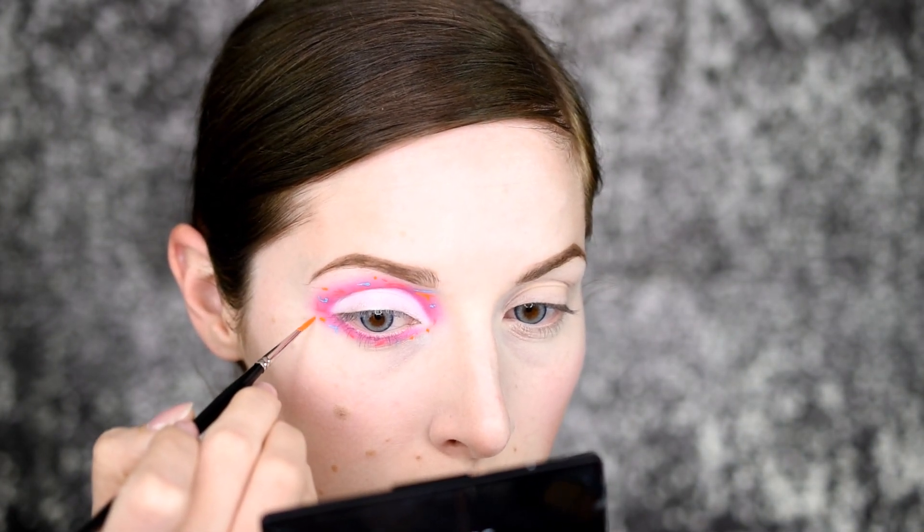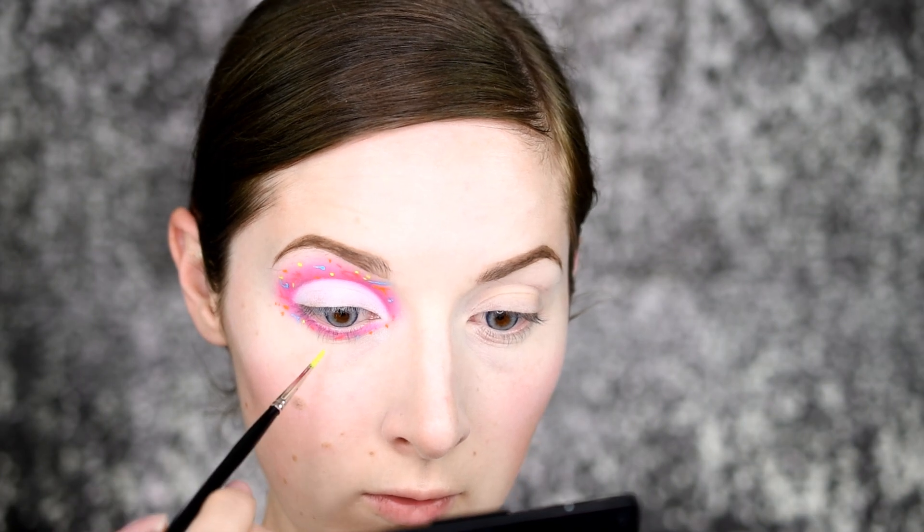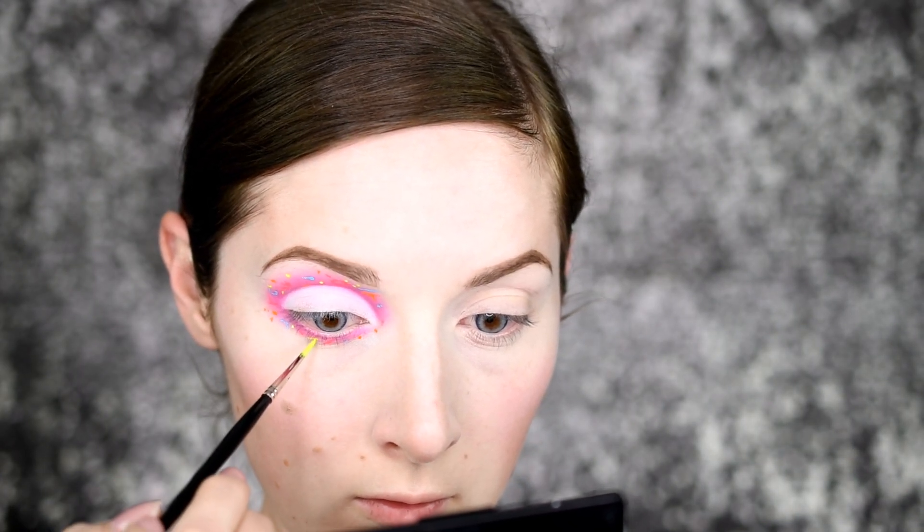Next is Acid Trip, a gorgeous neon orange, doing the exact same thing — circles, dots, and flicks. Like I said, on the palette it's got these colors, and that's where I got this inspiration from. Last but not least, we've got this gorgeous neon yellow called Dance Party, taking it all around on the pink, really tying it together.